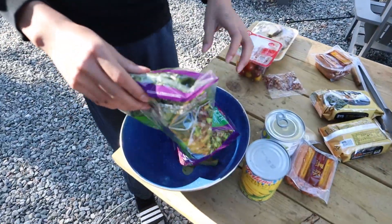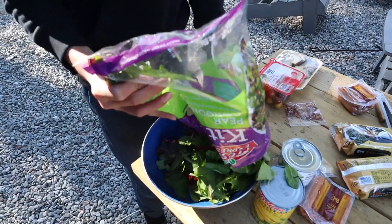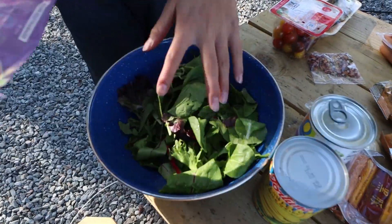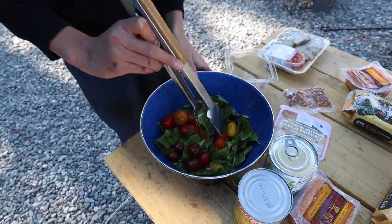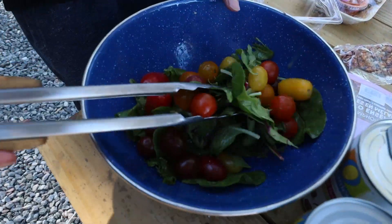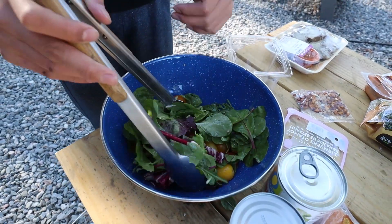So we finished the salad. I'm just going to pour it over into the bowl, just like this. And now we're going to add these tomatoes — I'm just going to mix it around a little. And this is done.